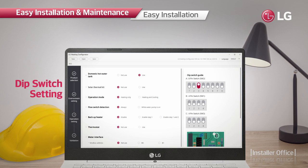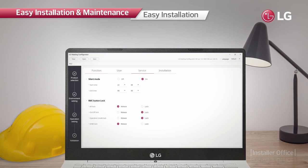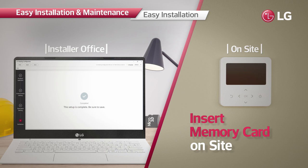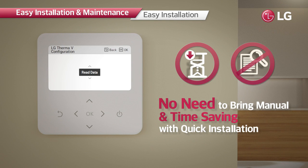The system allows installers easy and quick configurations at the installation site. Installers can preset all the necessary values from the LG Therma V configurator and then make the product operate promptly by simply inserting the memory card containing the data, minimizing the time and effort required.